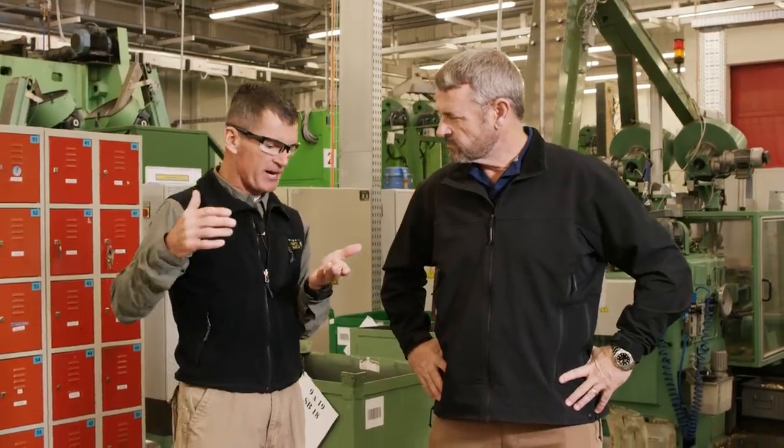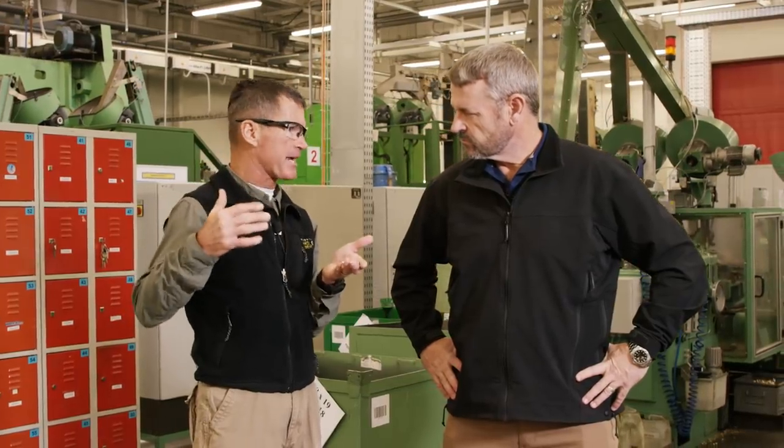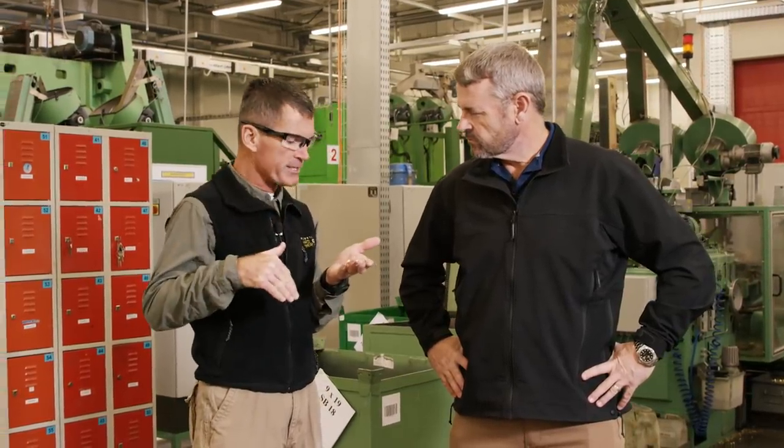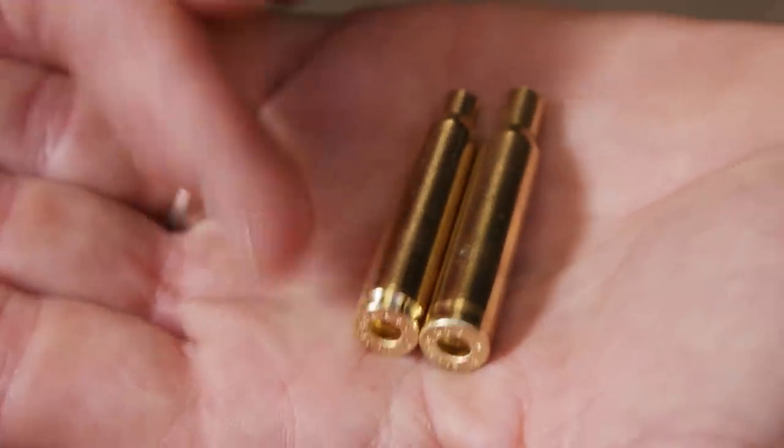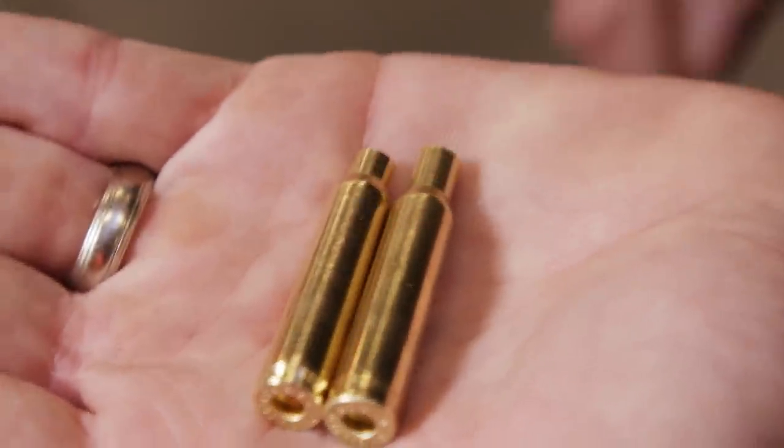We've had a number of quality control inspection steps to get to this point, but now we're at the turning machine where we're going to cut an extractor groove and trim the case to initial overall length.